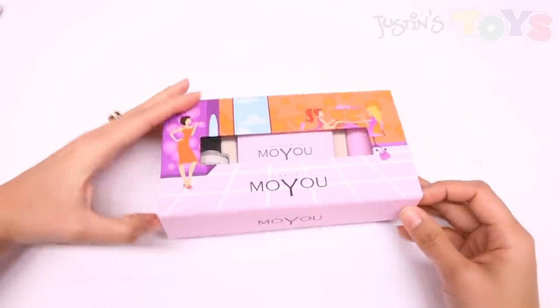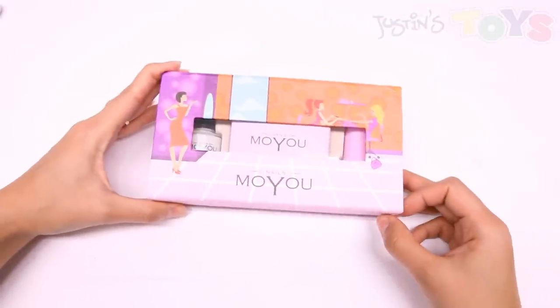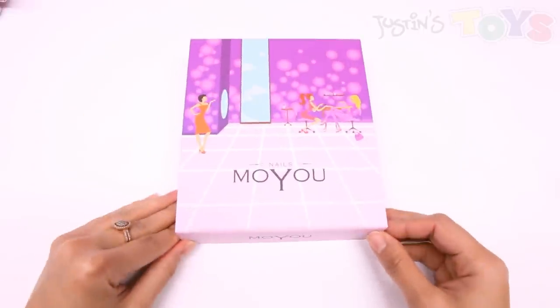So what I just demoed is the Kitty Set by Moyu Nails. A step up from this gift set is the Princess Set, and that's this right here. This is $34.99.